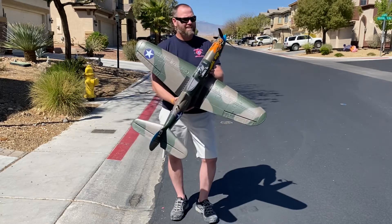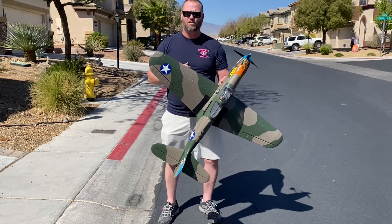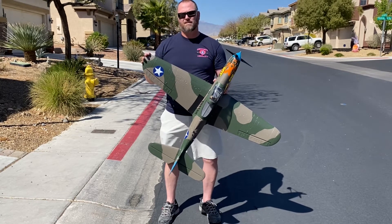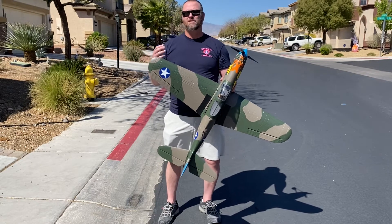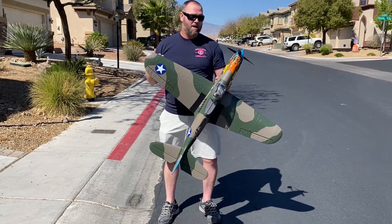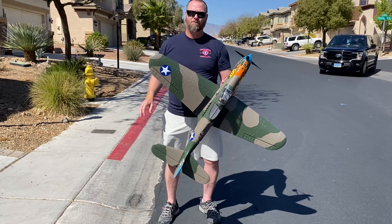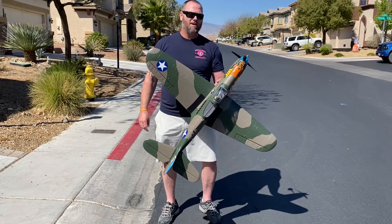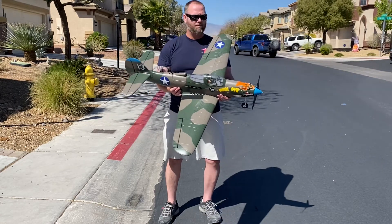The craziest thing I've learned after flying all these airplanes and trainers is that the warbirds are actually easier to fly. The only problem is they cost more and mistakes are more expensive if you wreck. In my opinion the warbirds fly better than the trainers. But if you've never flown before, you should start with a trainer in basic mode, build confidence, and go from there.